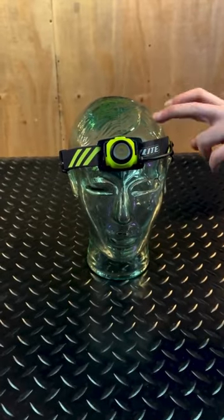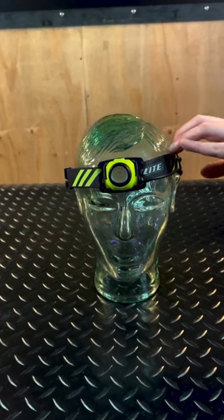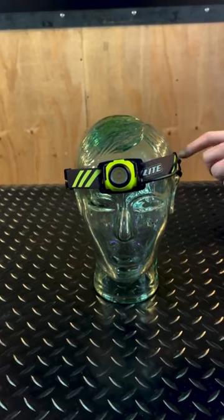Standard USB-C charging with the USB-C cable included. This is just an all-round great, incredibly powerful head torch.